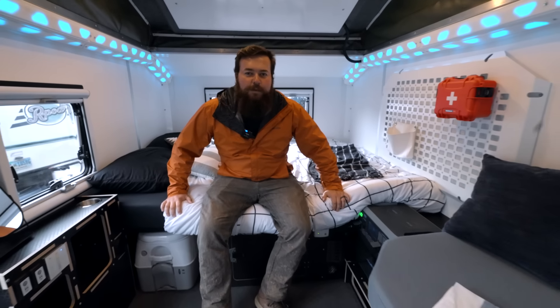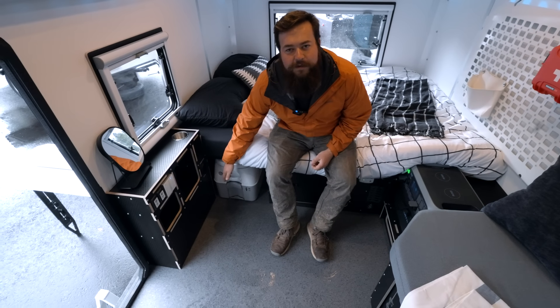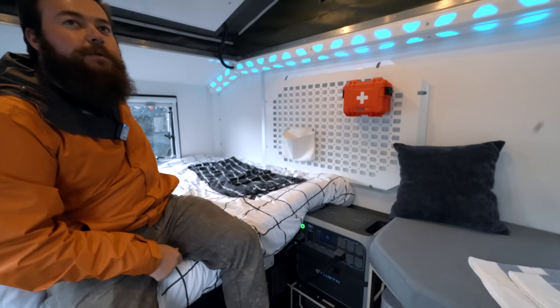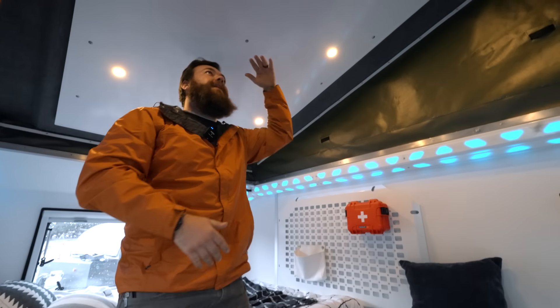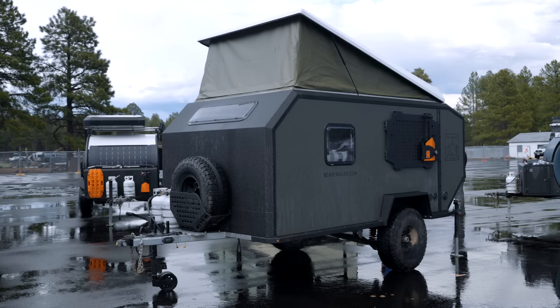Over here we have our main sleeping area — this is a full queen size bed. You've got lots of storage underneath it. We've also incorporated a nice area where you can have a restroom if you want inside, as well as storage that you can customize. You've got a nice beautiful view out the rear. There's still plenty of space so that you can stand up — you're not hitting your head. Nice little areas to store your knickknacks and trinkets. And you also have your power center that sits right here.